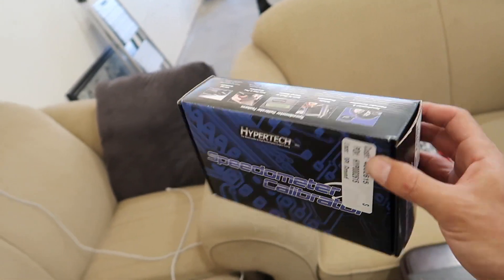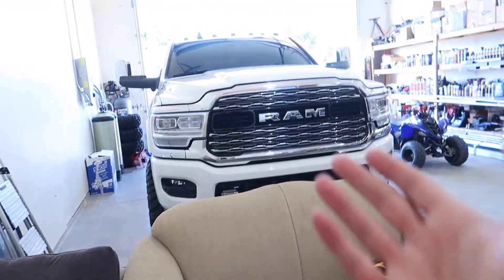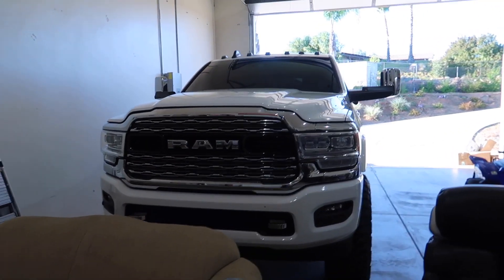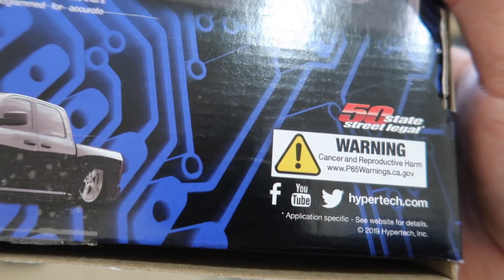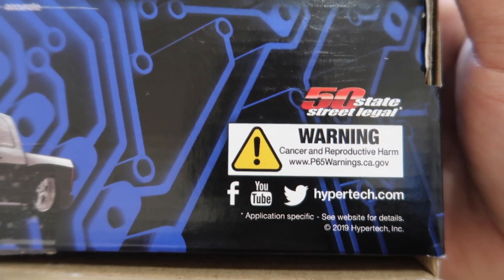One problem for California people — they will not ship this to California. I don't get it, it's not really a tuner, it's just programming your tire size. If you're in California, try shipping it to another state and picking it up. Interestingly, the box actually says '50-state street legal,' so that's contradictory. Also, apparently this box can cause cancer — everything causes cancer now.